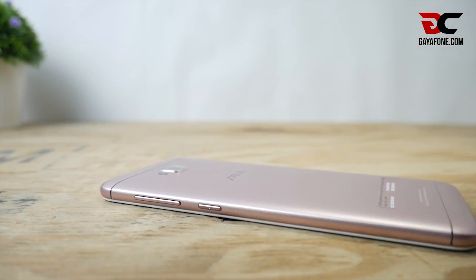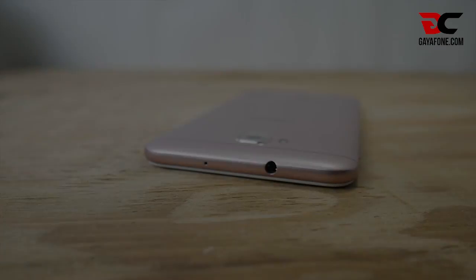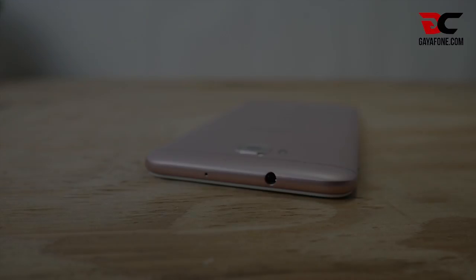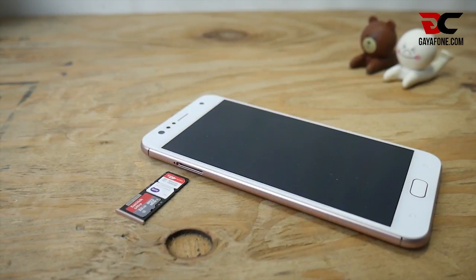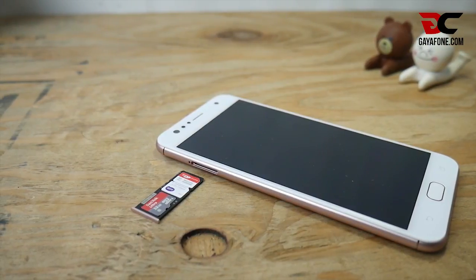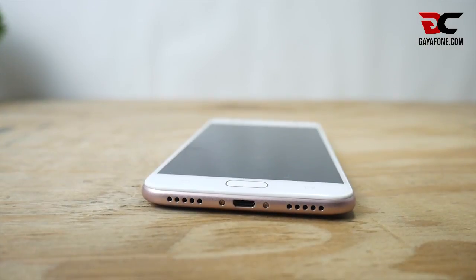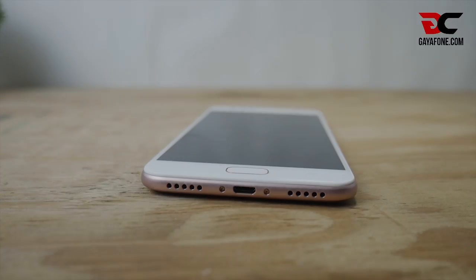Lanjut ke sisi paling kanan, ada tombol power bergerigi yang berdekatan dengan tombol volume. Bagian atas ada tombol jack audio dan mikrofon. Bagian sisi lainnya ada ruang SIM card. Khusus tipe ini, kalian tak perlu galau seperti ponsel-ponsel kebanyakan sekarang yang menganut sistem SIM hybrid — yang ini bisa dual SIM ditambah microSD external. Dan sisi terakhir yang paling bawah, terdapat lubang mikrofon, charger, dan speaker.